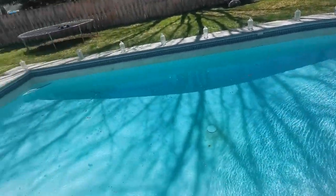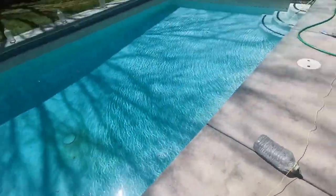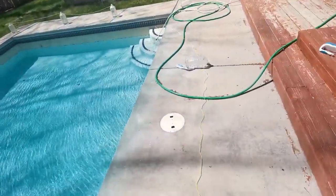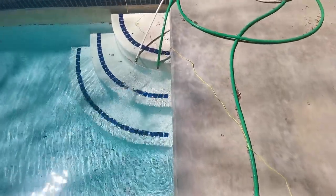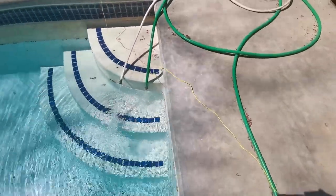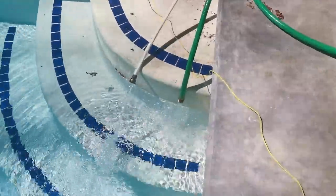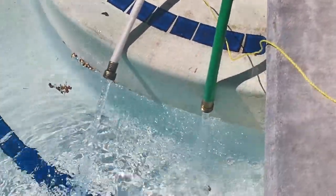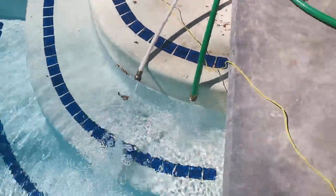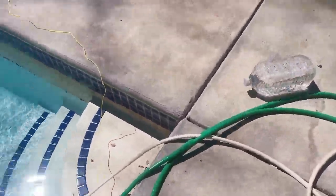We're filling the pool now. Looks great — it's almost full now. We got water from the front and I ran water from the back too. It should be done pretty soon. We'll fire it up.